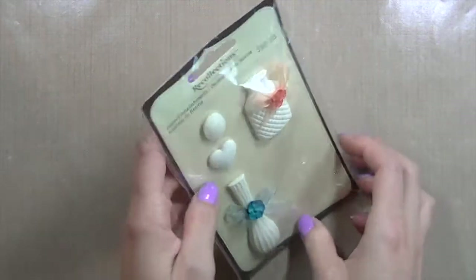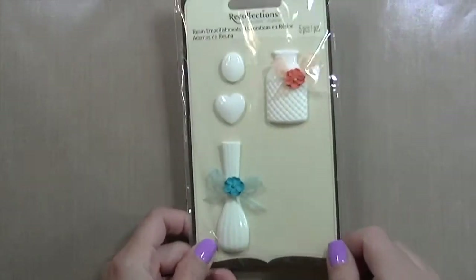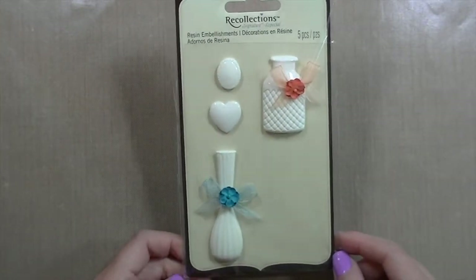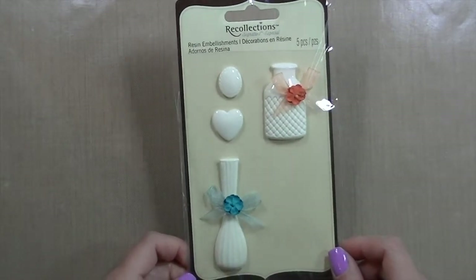Hi everyone, it's Sharon, and today I wanted to share a card I created for I am Roses. I used this pack of Recollections embellishments — this is an old pack I found sometime last year. I don't even remember the last time I went to Michaels, to be honest with you.